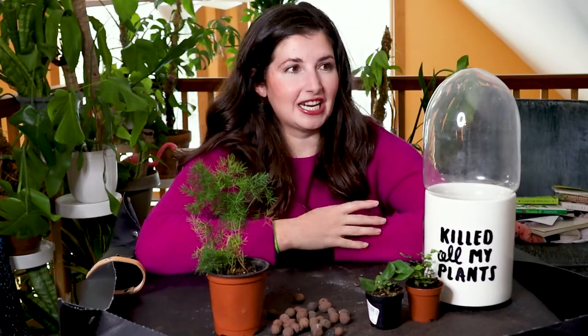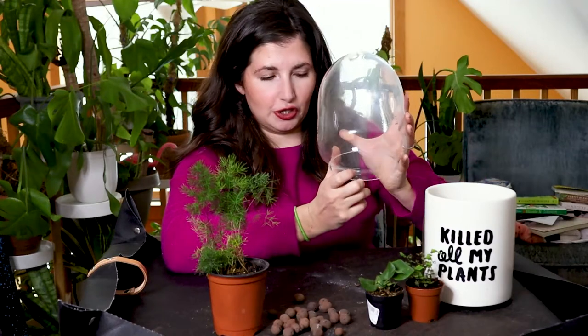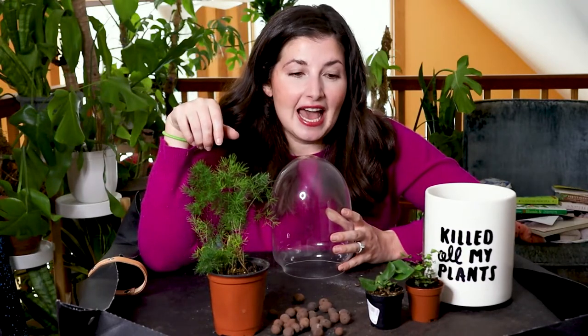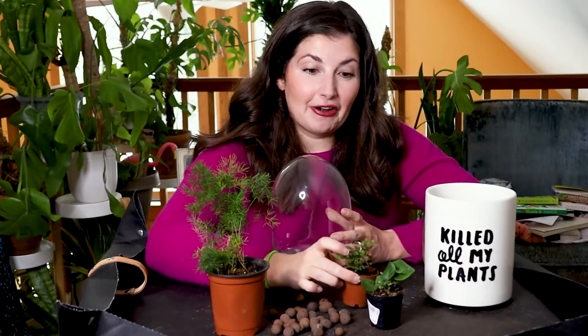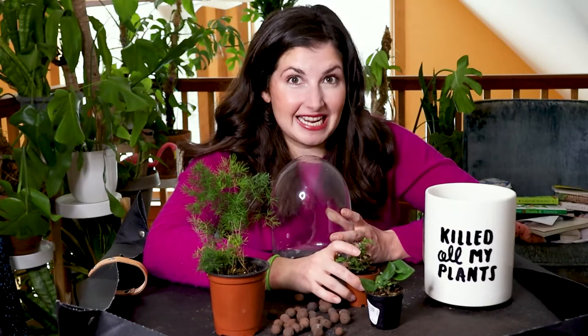I was in my new nursery, Adam's Fairacre Farm — shout out to the Kingston location — and I saw this orb cloche. It came with a different pot, but it made me think of doing an experiment. I've been taking a class that Leslie Halleck is running at UCLA Extension, and she's encouraging us to try caring for different plants we haven't cared for.